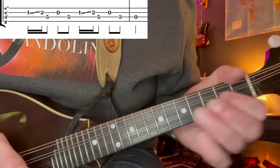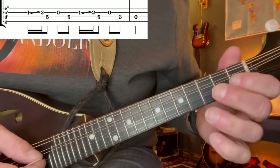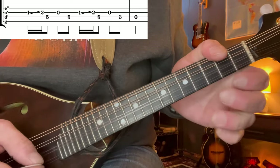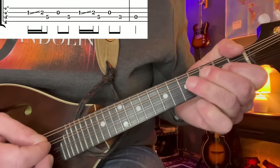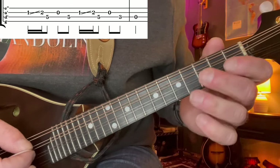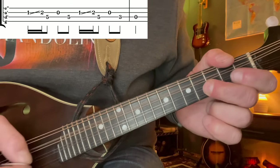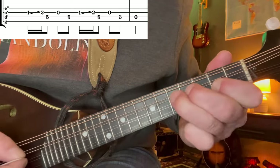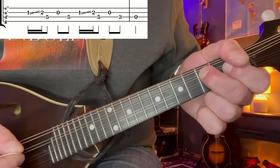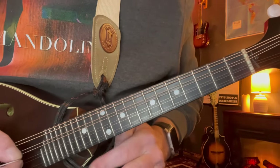Now we're going to do this kind of deal - again sliding up from the 1st to the 2nd. But this time: 5, open, back to the 5. And then we do it again, but this time we walk it down. From the 3rd fret - that big bluesy flat 3rd - to the open D. You can't really do bends on the mandolin, but you can kind of sting that note a little bit. Into the D. So far so good.